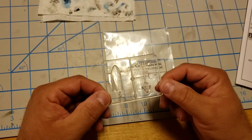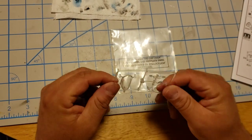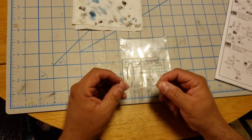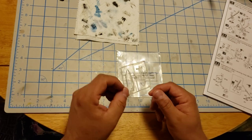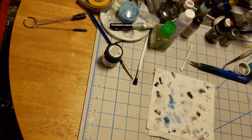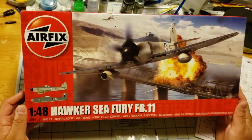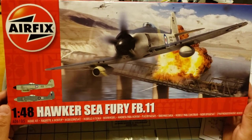Then we have the clear plastic parts. They're actually smaller than I thought they would be, but pretty clear — I like them. So there you go folks, that's the Airfix Hawker Sea Fury 1/48 scale.